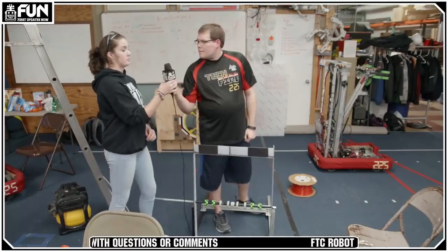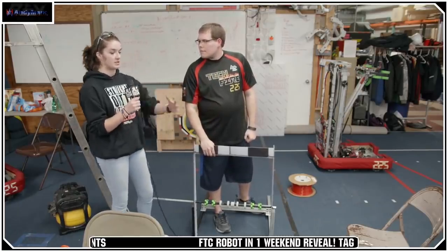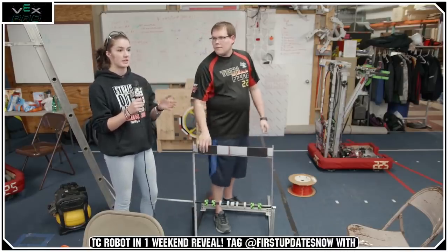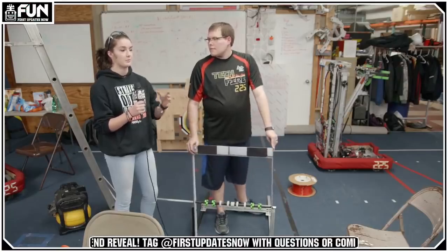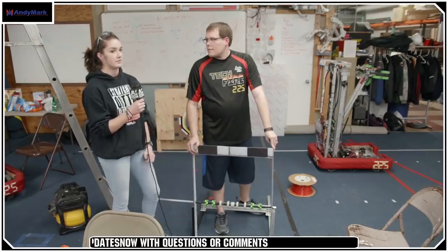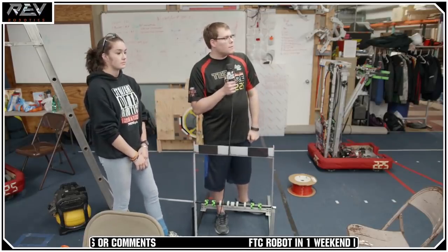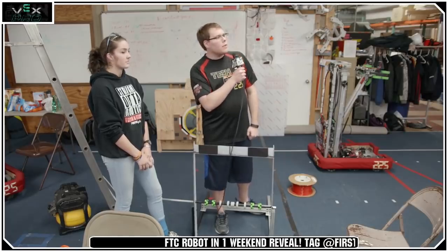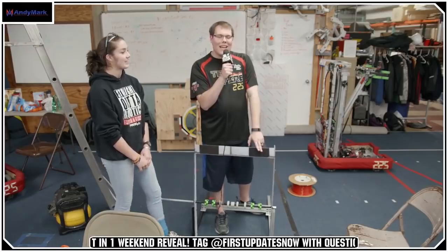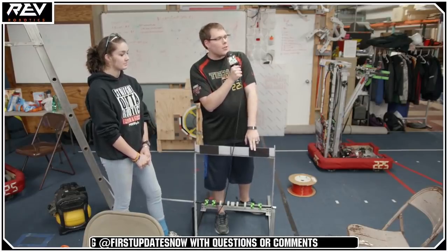The VersaFrame is also really easy to put together and customize because we're using gussets and rivets. You can put it together with those rivets and if you need to, you can drill them out and move the bars that go across really easily. The chassis is being assembled with rivets. For 225's competition robot, we actually weld it instead to increase rigidity and decrease weight slightly.